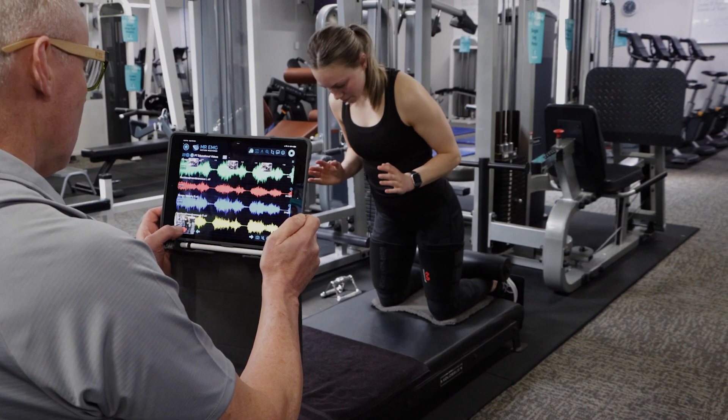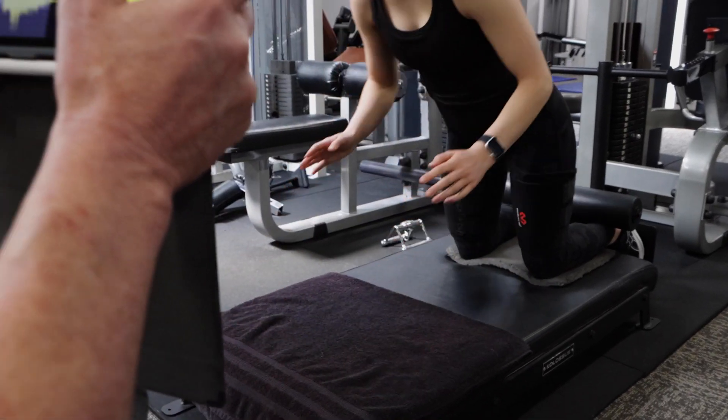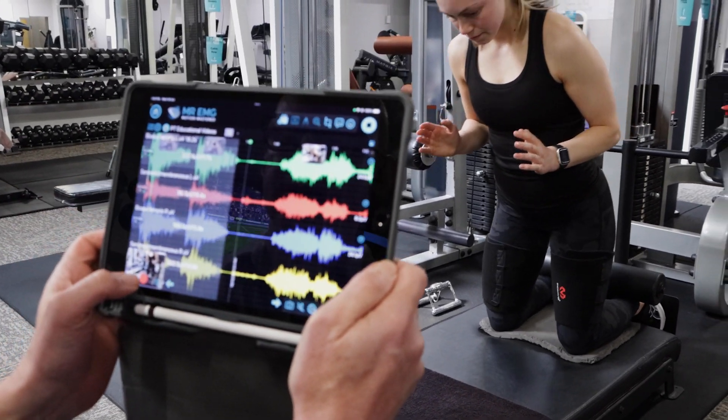Now we will test Nordic hamstrings. Ensure your client has good form and range of motion during each repetition.